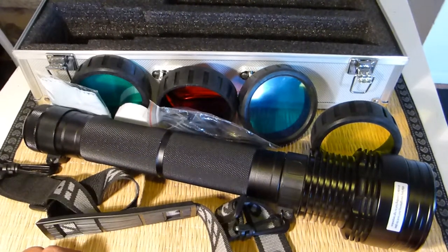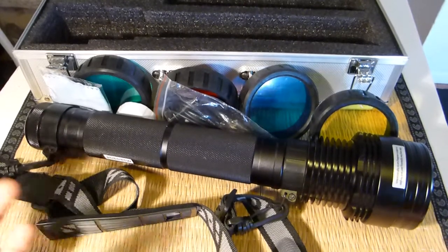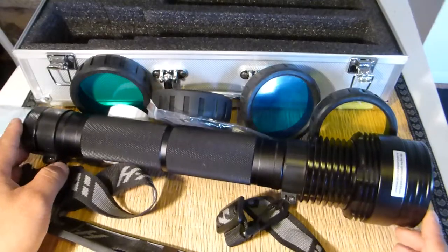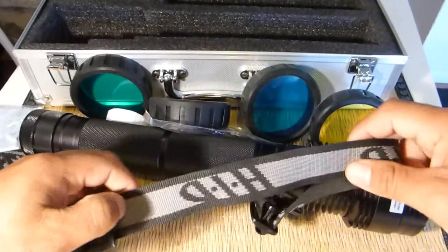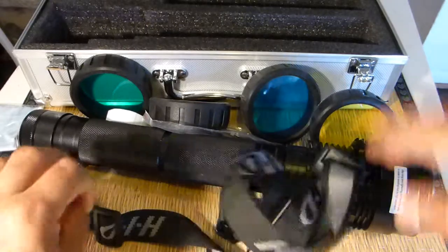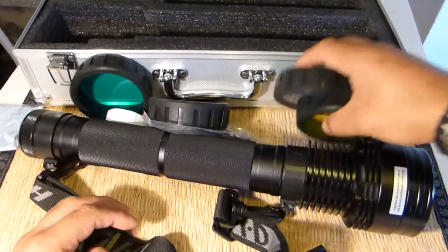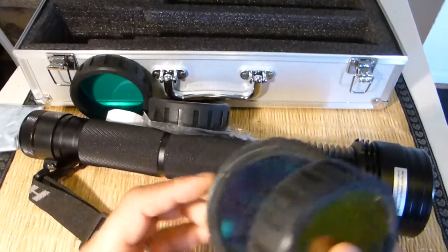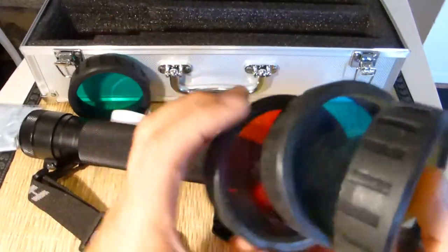Hello everyone, welcome to this new video review. Today we're going to be testing and reviewing this new light that I got some time ago — it's an eBay HID torch that claims to have 4000 lumens output.